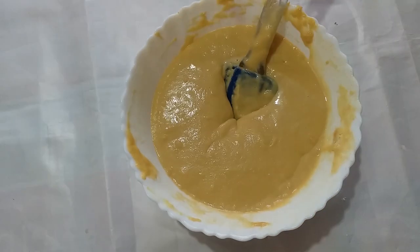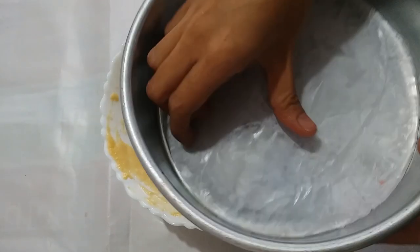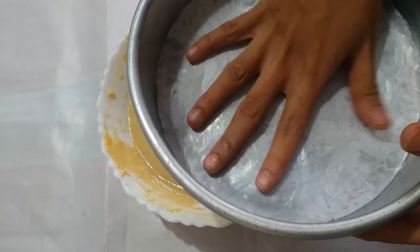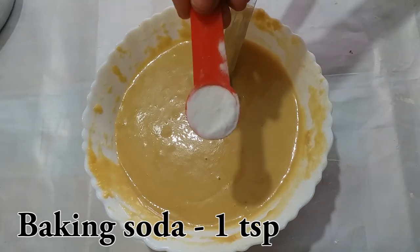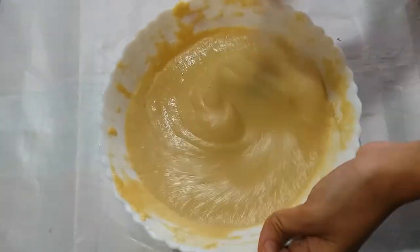I have taken the cake pan and lined it with butter paper. The butter paper is very good because the cake won't stick. Now the batter is ready — we will add 1 teaspoon of baking soda and mix it well.